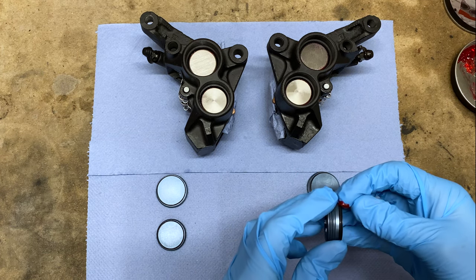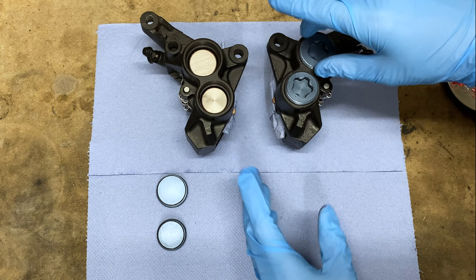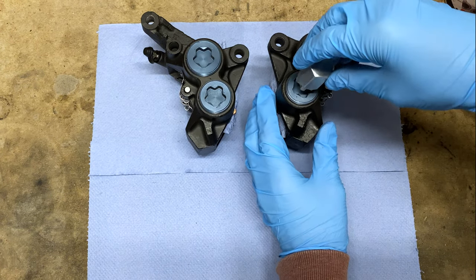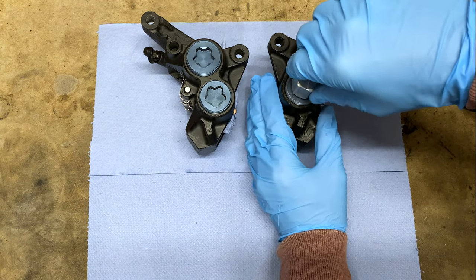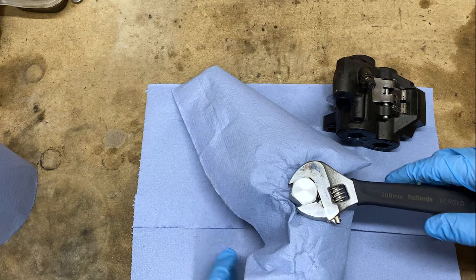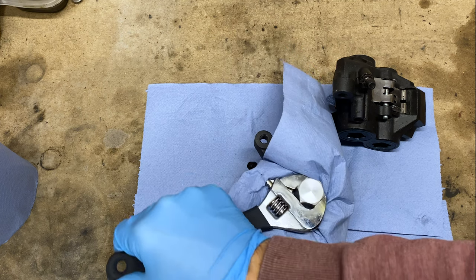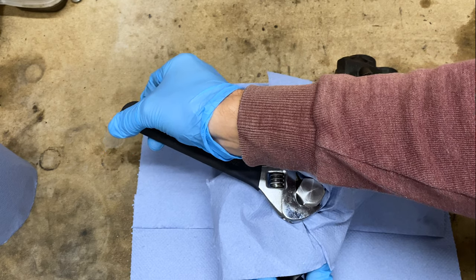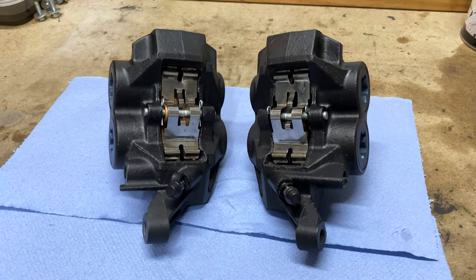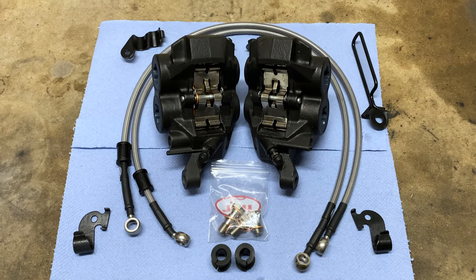My bore caps came back from the anodisers — I went for a slightly lighter colour than the standard blue, just to make them a little bit different. They went back on to complete the fully refurbished calipers. There was no way I was putting those rusty old lines back on them, so I got a new set and cleaned up the brackets, ready to go back on.